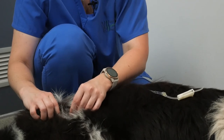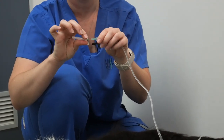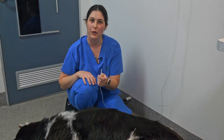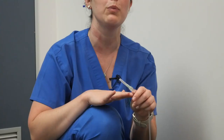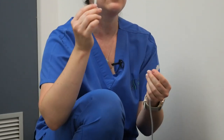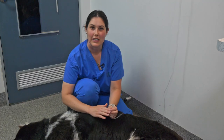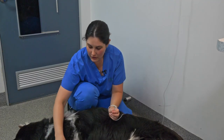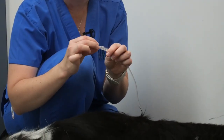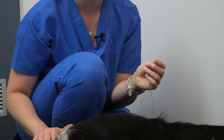Then pull the needle out nice and cleanly, just like that, and replace the cap so it's nice and secure. When you've finished, keep everything clean for next time. Pop the needle back into a container to take to your vet so it can be disposed of appropriately. To keep the line clean, replace the cap from the original packaging — somewhere you've kept clean and dry — and it's ready for storage for the next time you need to give subcutaneous fluids at home.